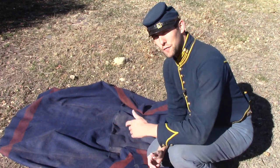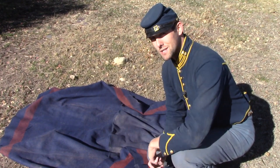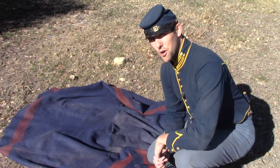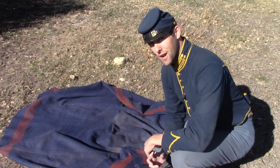Do we really remember how to fold our saddle blanket when we sleep on it and wake up the next morning and they call boots and saddles? This week on the 11th OVC we'll be talking about making sure we all know how to fold our saddle blankets the right way.